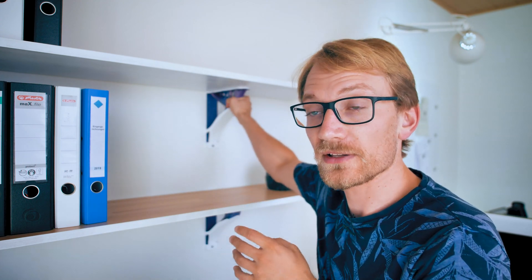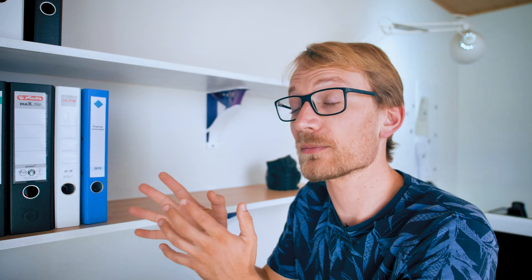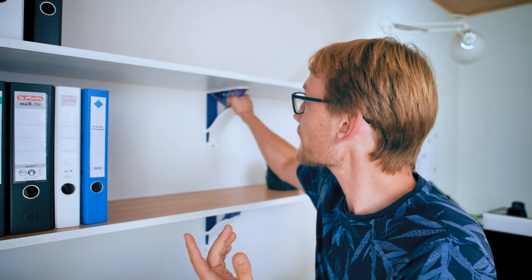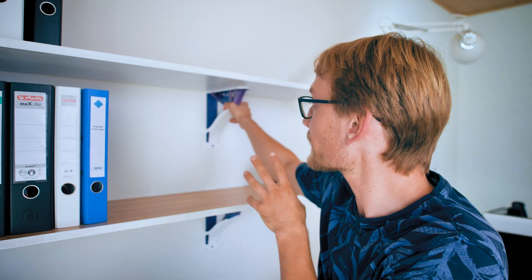Obviously, a non-optimal shape means these could've been stronger — way stronger — if I had designed them differently or if I hadn't pushed that algorithm into that corner. But I just wanted this look, and honestly, these are plenty strong. I can stand on each of these, if they wouldn't have pulled out of the wall. The printed part is totally fine.